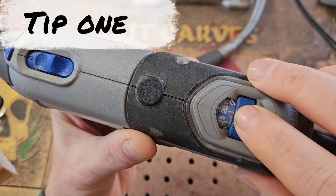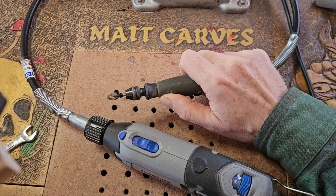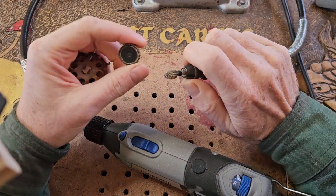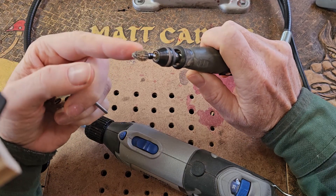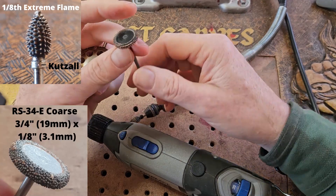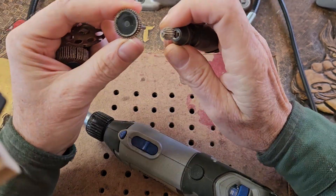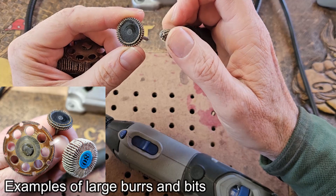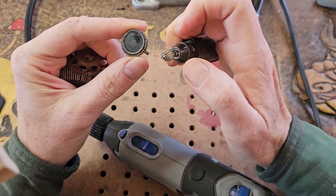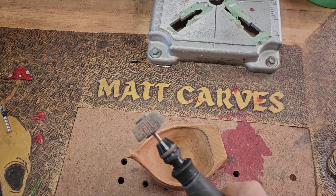Tip number one: lower the speed when you're using a larger Dremel bit. When you're using something like a Katzel flame burr you'd use that at full speed, but if you've got larger burrs like this Katzel rotor burr, the diameter is quite large compared to the small Katzel. The outside has to travel faster per RPM, so essentially when using these bigger ones it's going to burn the wood faster. As a general rule, the faster the burr is going, the more likely it's going to burn the wood, and the harder the wood, the more likely it'll burn as well.